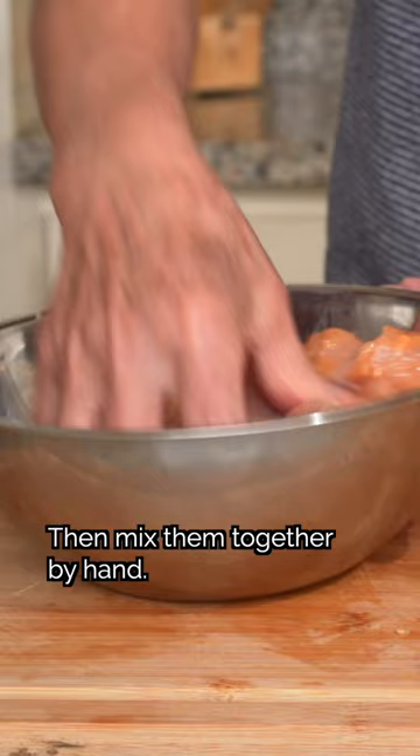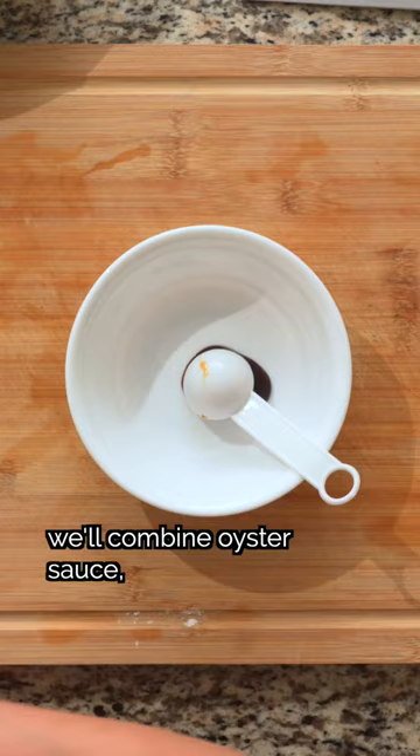For aromatics, we'll cut white and red onions into strips. Now for the tasty sauce, we'll combine oyster sauce, light soy sauce, sugar, chicken bouillon powder, cornstarch, water, and cooking wine.